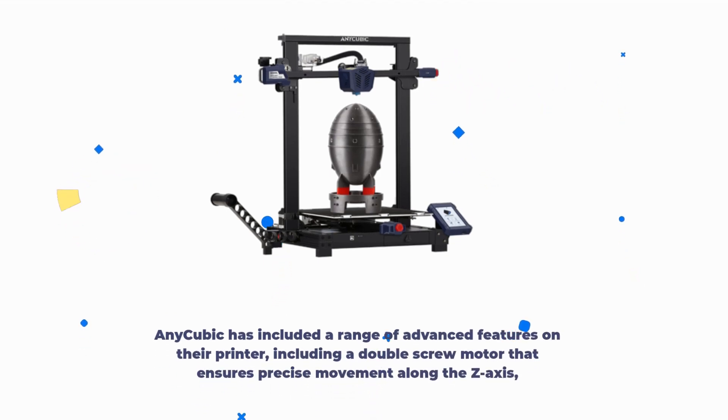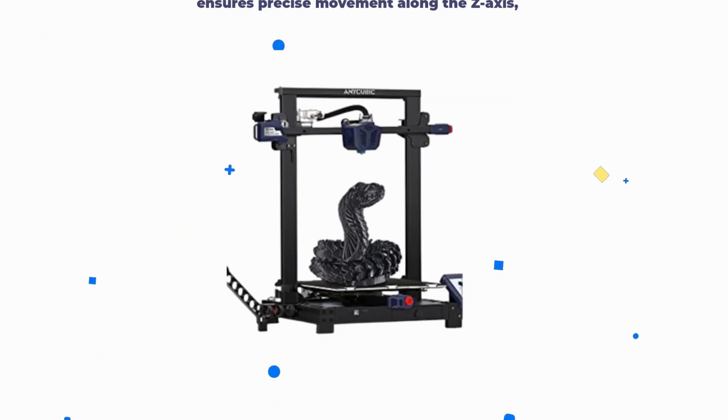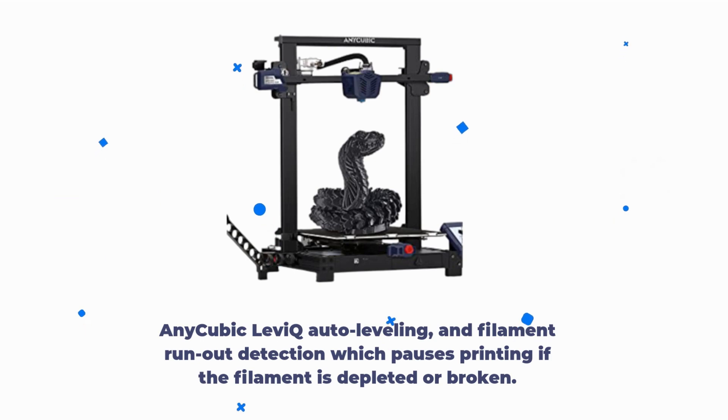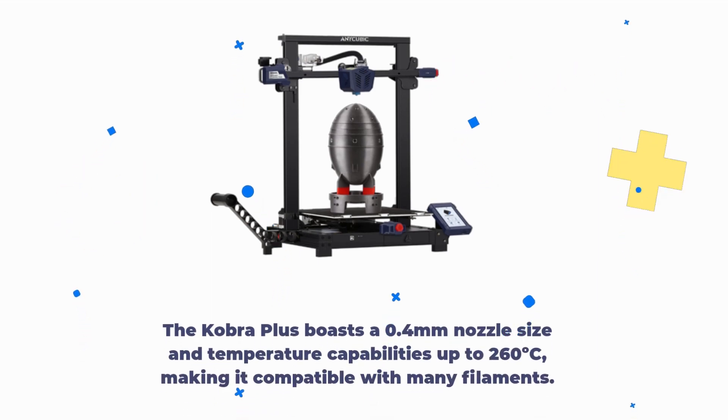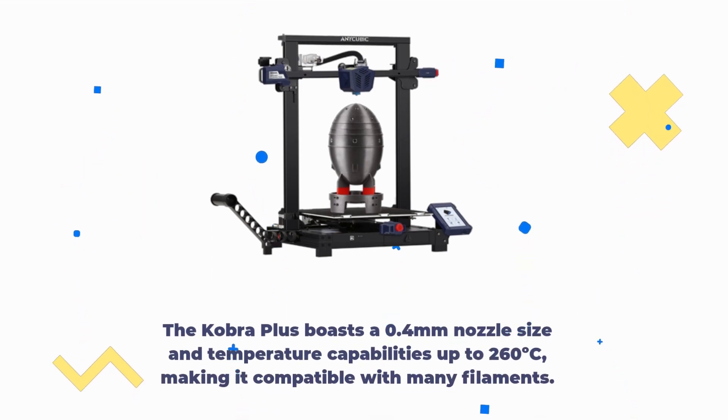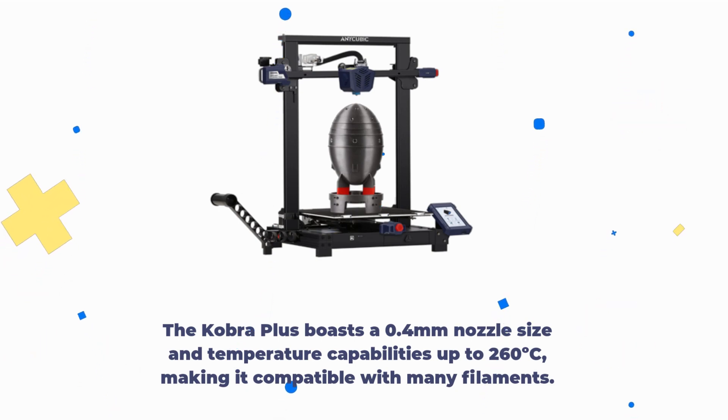Anycubic has included a range of advanced features on their printer, including a double-screw motor that ensures precise movement along the Z-axis, Anycubic auto bed leveling, and filament run-out detection which pauses printing if the filament is depleted or broken. The Cobra Plus boasts a 0.4mm nozzle size and temperature capabilities up to 260 degrees Celsius, making it compatible with many filaments.